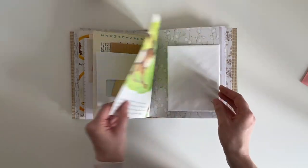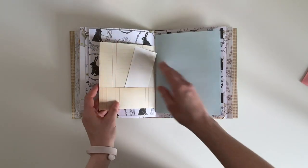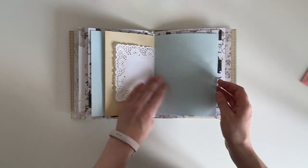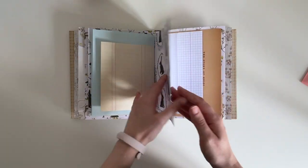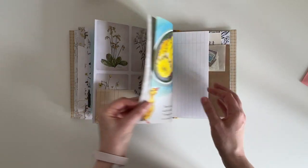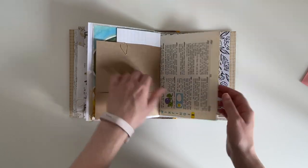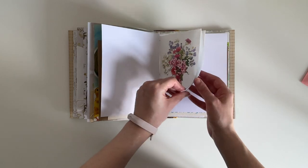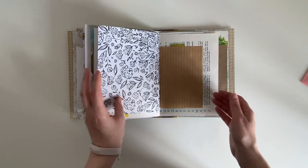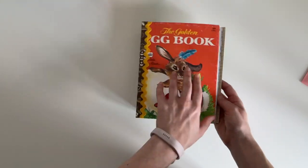Another DL envelope, a pocket, an Edith Holden book page, another pocket, a flip-out page, another flip-out page, a pocket, and this is another one of those floral full pages. A pocket, and that's the last one.